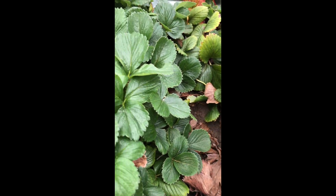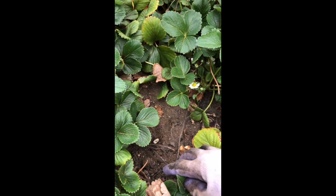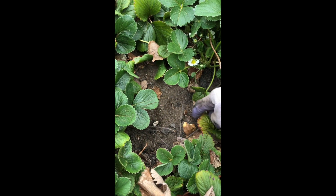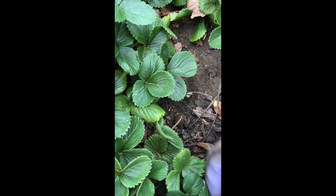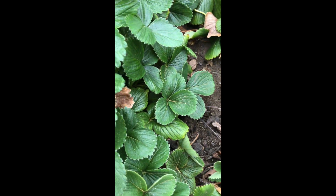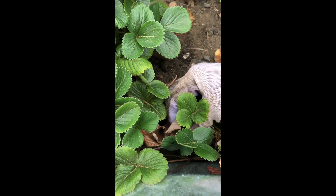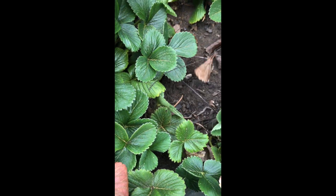Depending on how much room you have — this is only a two-year-old bed — I'm going to keep all the little new ones that started. I'll follow that runner to where it is, and you can see it's right here. I'm going to cut the end of the runner off from this new one and leave this new one here to let it grow.